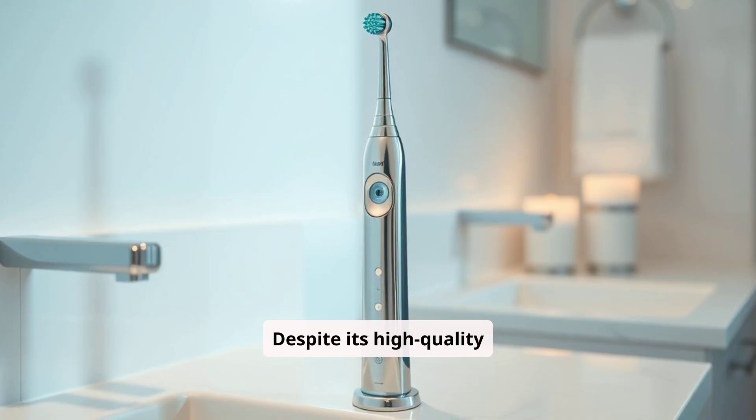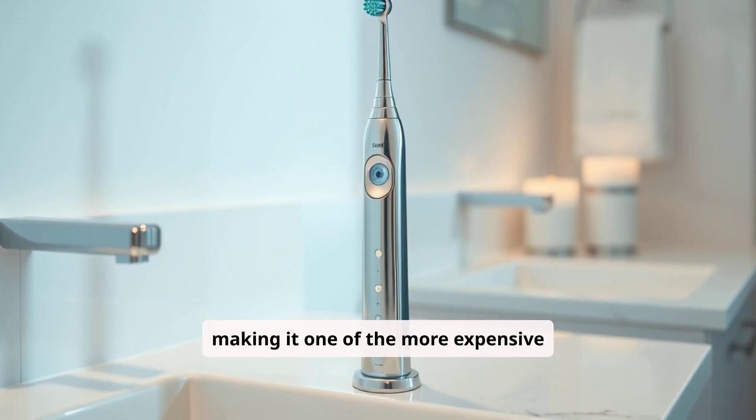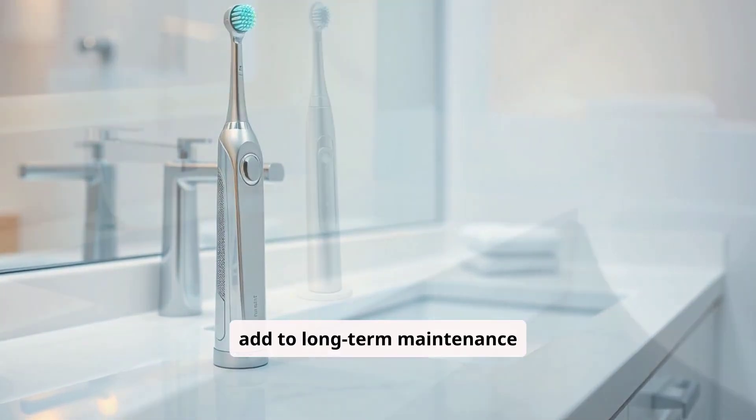Despite its high-quality features, the Philips Sonicare Diamond Clean comes with a hefty price tag, making it one of the more expensive options on the market. Replacement brush heads are also costly, which can add to long-term maintenance expenses.